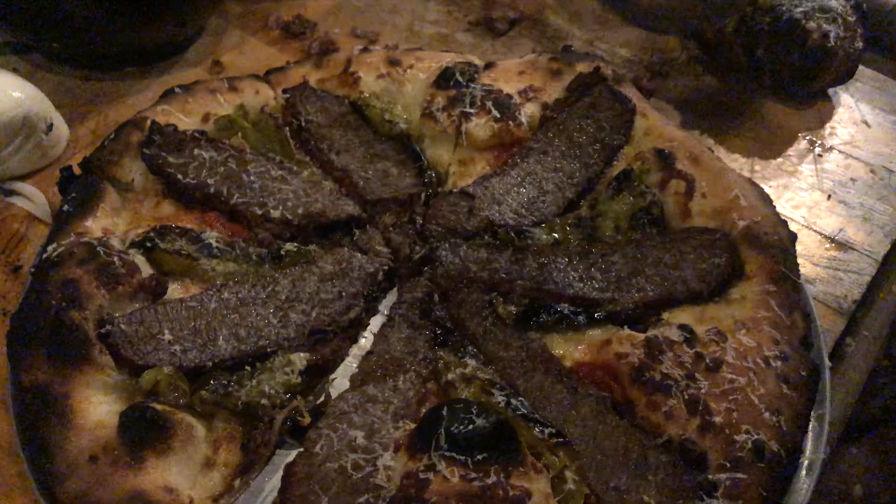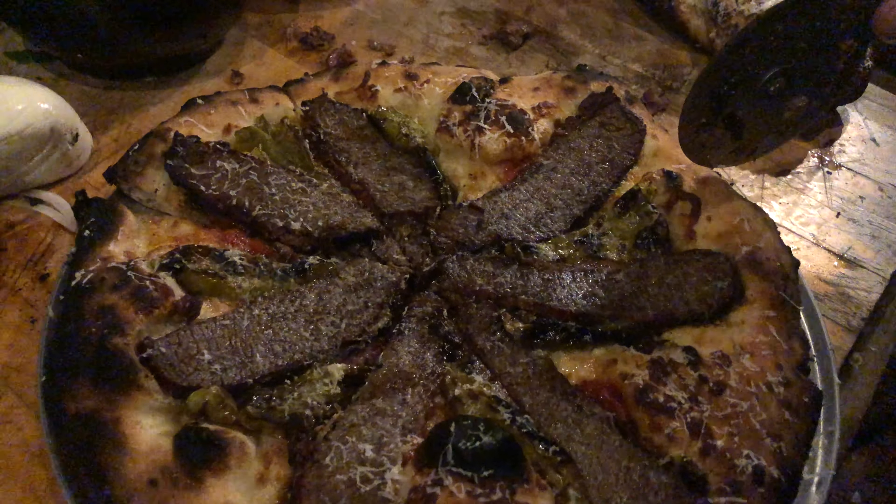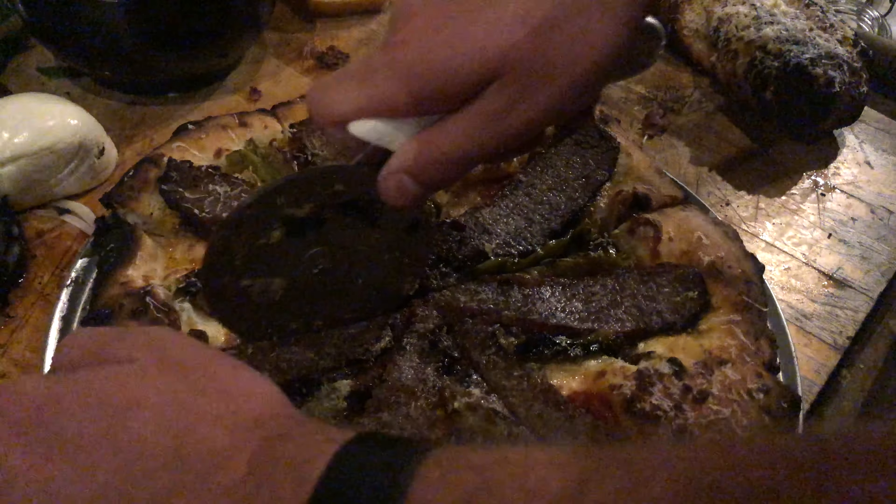And that is our finished brisket pizza. It is crusty, beefy, and delicious.